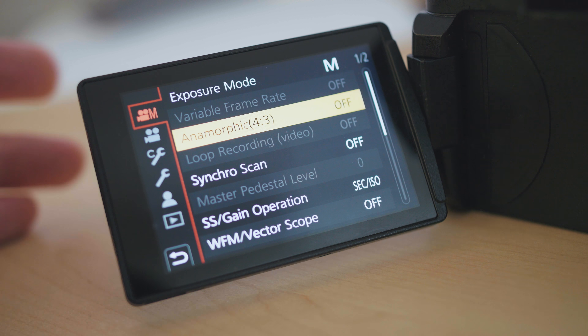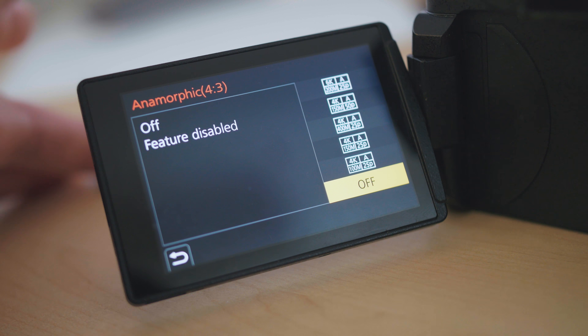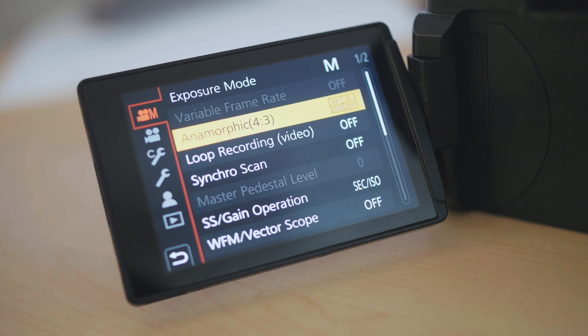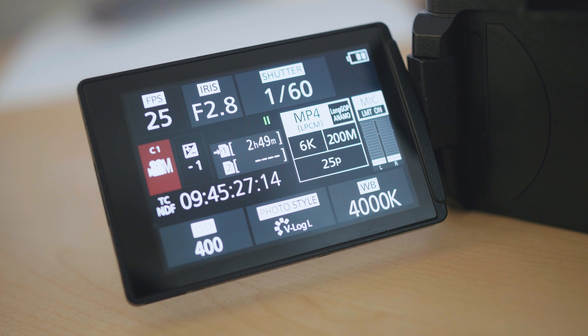One very bad thing about the firmware update — or at least I haven't found it yet — there's no de-squeeze mode in the camera. So when you want to monitor what you're actually shooting in the correct aspect ratio, like 16:9, you can't — it's always a squeezed picture. To monitor properly you'll need something like the Shogun Inferno or any other monitor with a built-in de-squeeze feature. For a 1.33x anamorphic adapter you need a 1.33x de-squeeze; the Shogun has that, plus 1.5x and 2x.